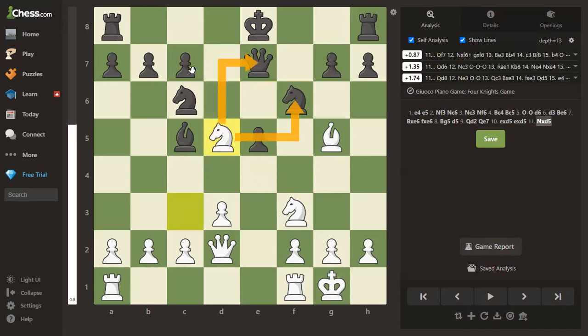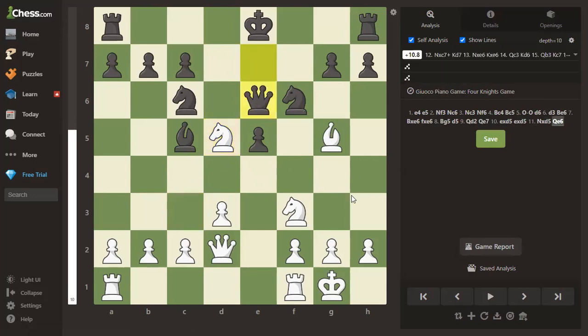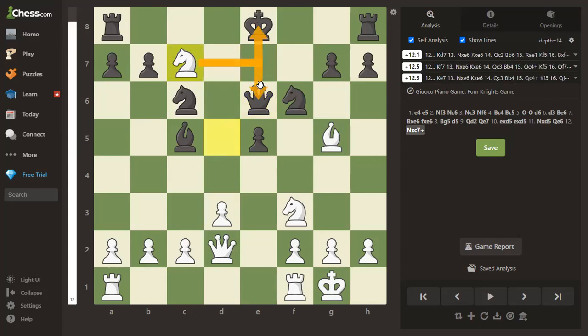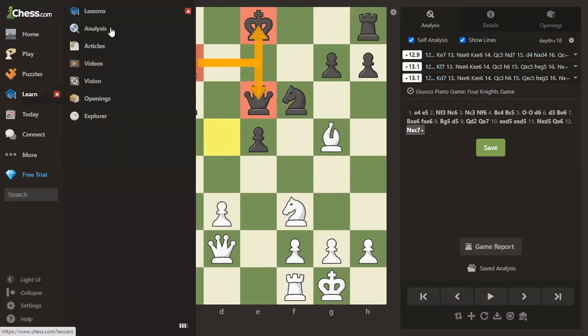Now there's a tactical theme: the knight is pinned and can't move because the bishop takes the queen. White plays knight takes d5. Black has to get rid of the queen; otherwise knight takes queen is quite good. But black puts the queen on completely the wrong square — queen to e6. Now knight to c7 is check, attacking the queen, and for good measure attacking the rook — it's what's called a family fork. The knight attacks three pieces at once. When the computer says plus 12, you know you're in serious trouble.